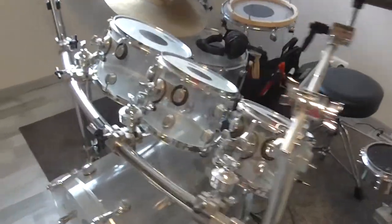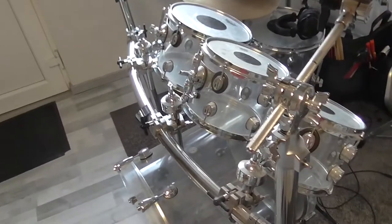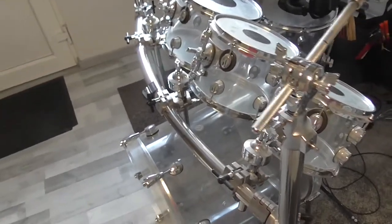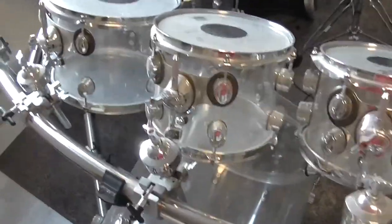Now I will explain what you have to do for your drum set when you want to have the perfect dynamic control. So let's begin with the tom-toms.